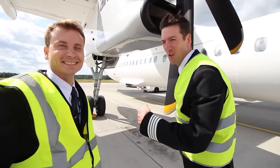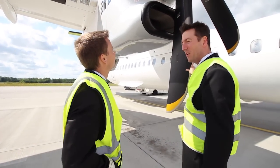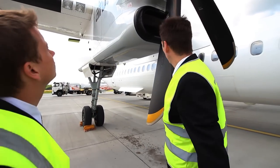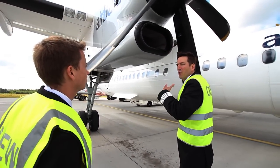What we are checking here is the condition of each blade. Each blade has an electrically heated anti-icing element. The surface of the blade should be in good condition. Here you can see a picture of a damaged blade leading edge. You should rotate the propeller counter-clockwise looking from the front.